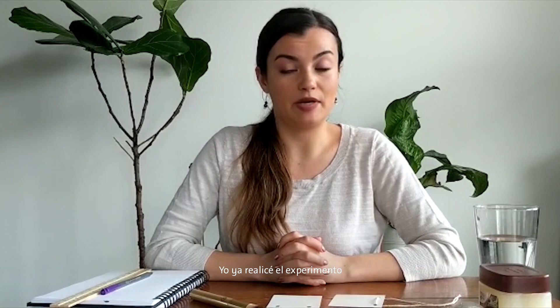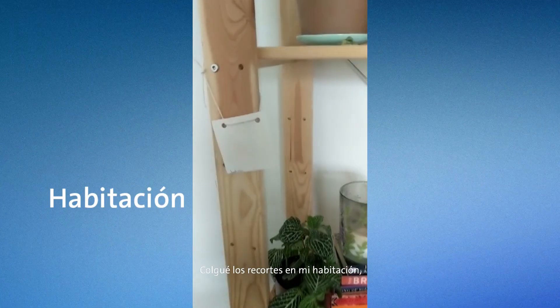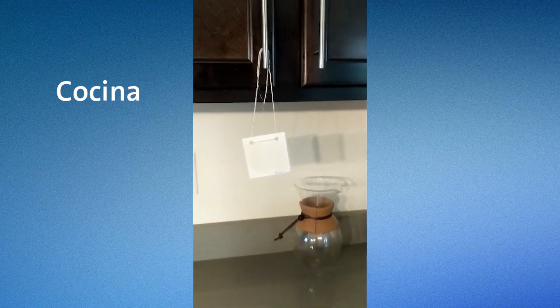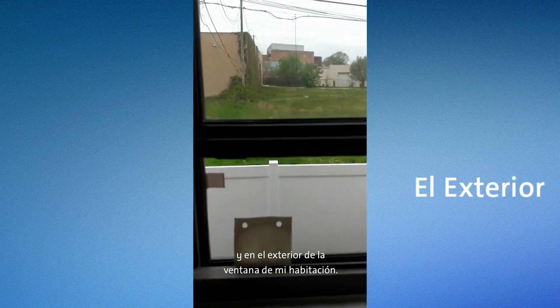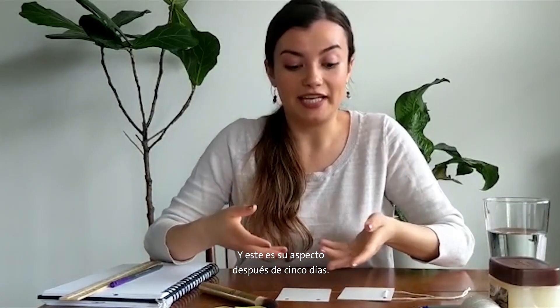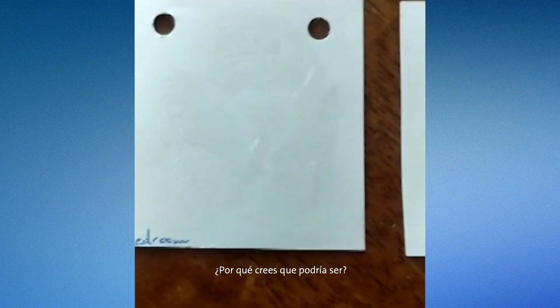Now I already did my experiment, so I'm going to show you my results. I hung my cutouts in my bedroom, in my kitchen, on my porch, and outside of my bedroom window. This is what they look like after 5 days. What I found is that the cutout on my porch had the most particles and the cutout in my bedroom had the least. Why do you think that might be?